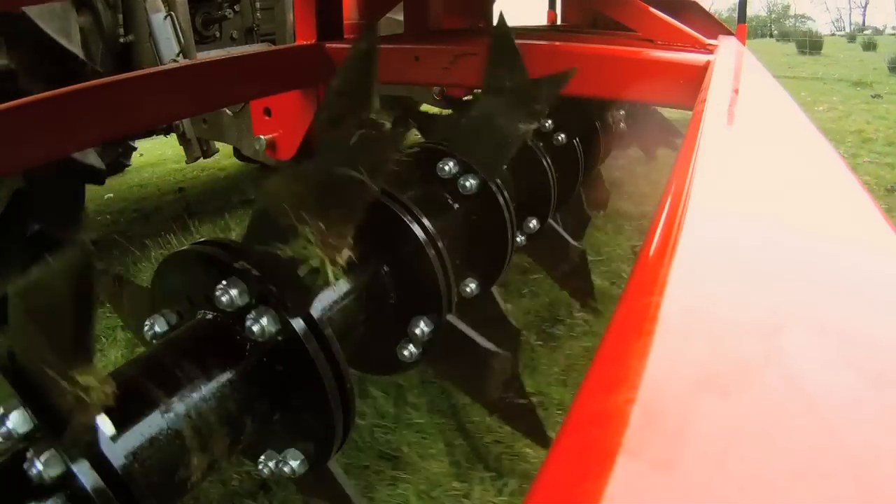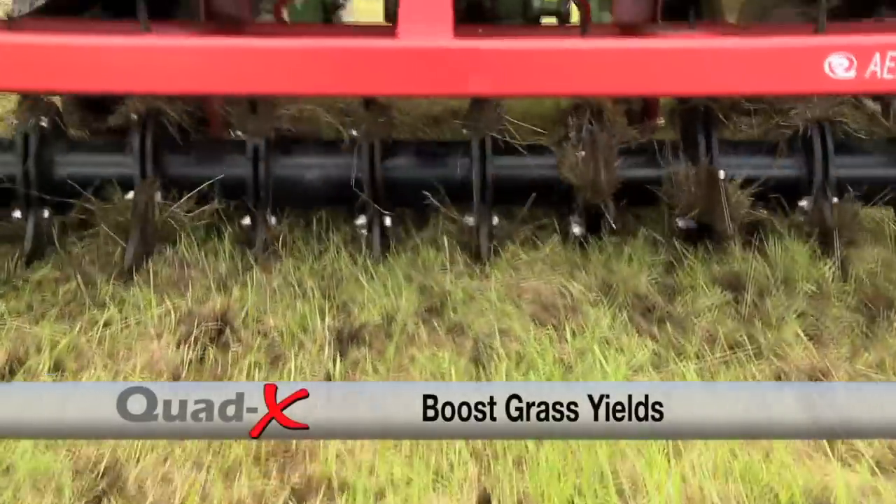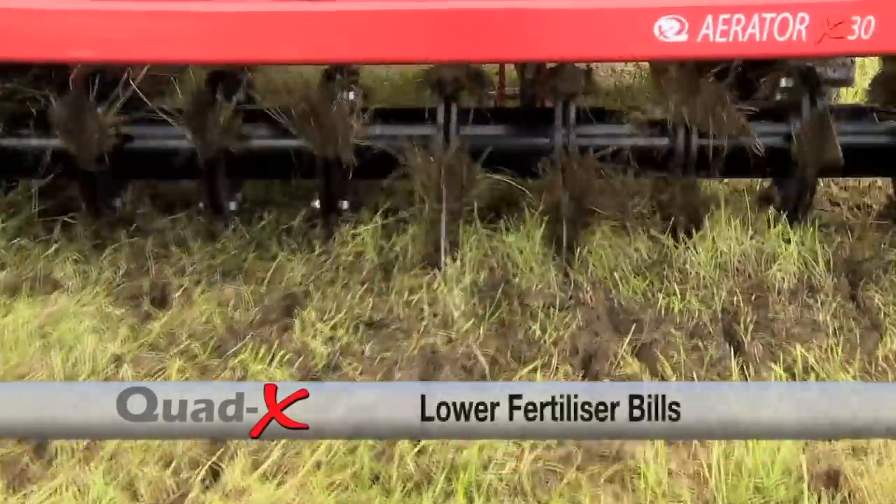A Quad-X aerator is a worthwhile investment that will last for years, boosts grass yield and reduces your expense on fertilizer.